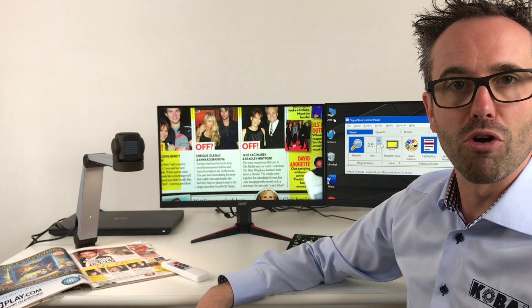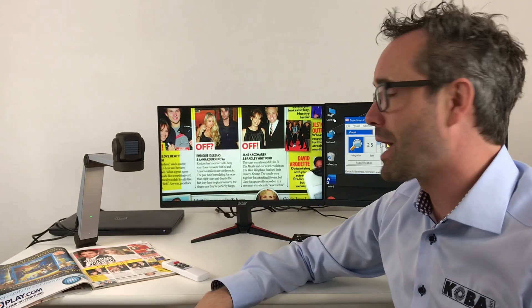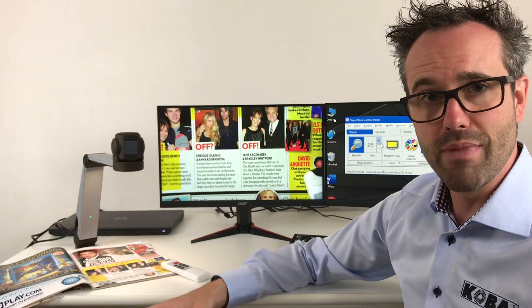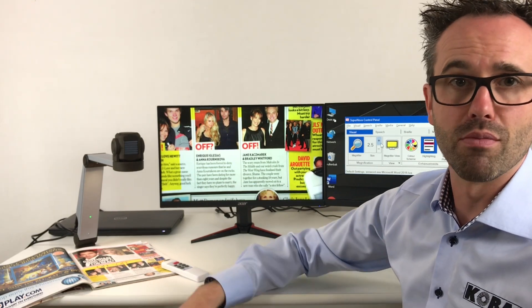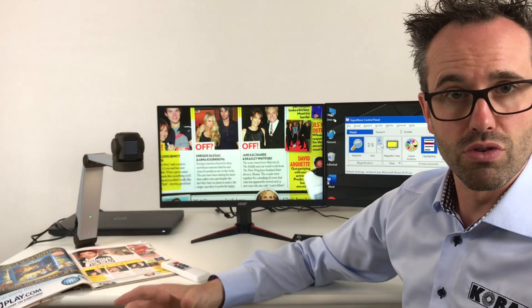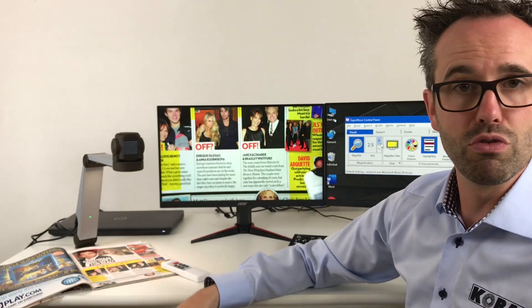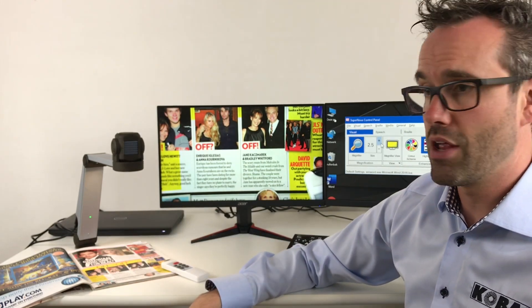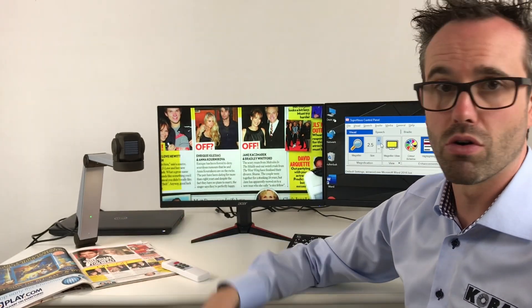Hi, my name is Bart van Kobavision and this is the new ZoomCam. The ZoomCam is a portable video magnifier especially made for flexible environments. This video magnifier is used to magnify text, for example on a newspaper, a magazine or an invoice, and you can also watch pictures with it or do handcraft.